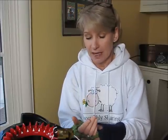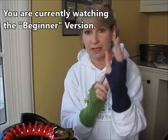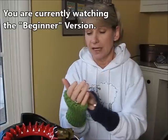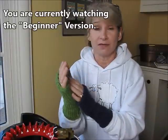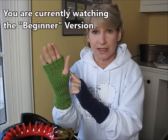Hey everybody, it's me Margaret, and I'm coming to you with the most requested video I've ever had - fingerless gloves on the Addi Express Knitting Machine. I've come up with two versions. One I'm going to call the beginner version, and the difference is the bind-offs in the thumb. The other one is called the advanced version, and it can be a little tricky.